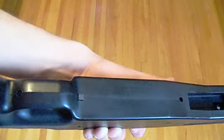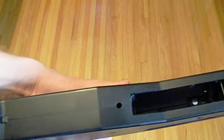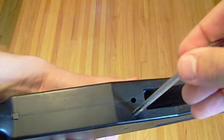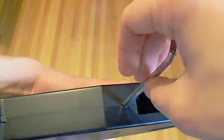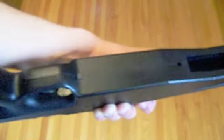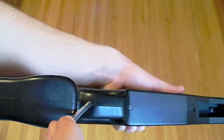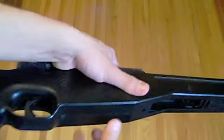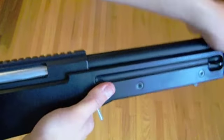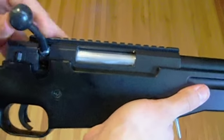Disassembly is also very easy since the gun is shipped to you in two parts. All you have to do is go into the stock, put your supplied allen wrench into the hole, find the screw, and unscrew it. Then do the same at the back — put your allen wrench in, unscrew it, and pull it apart. It comes right apart, making disassembly and cleaning very easy.